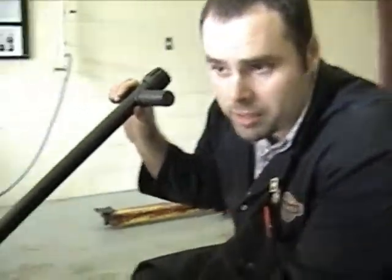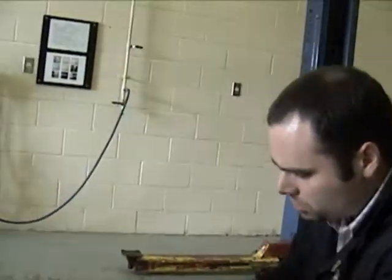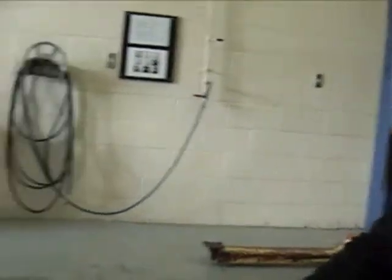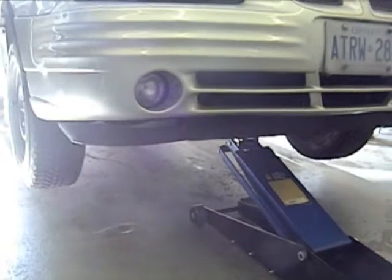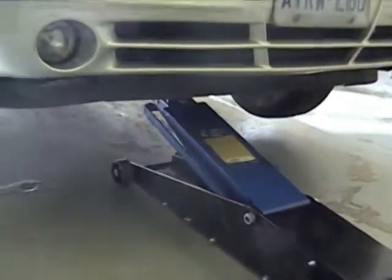I'm going to do a walk-around and make sure nothing is underneath the vehicle before I lower it. I'm going to let everybody around me know that I'm lowering the vehicle. Once it's safe, I'm going to lower the handle of the floor jack and then loosen the knob real slow so that the vehicle starts to lower slowly — I don't want the vehicle to bounce when it hits the ground. Congratulations, you have completed raising and lowering the vehicle.